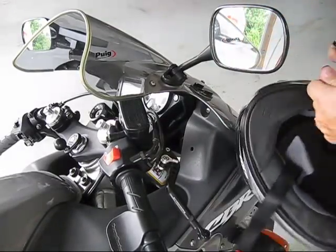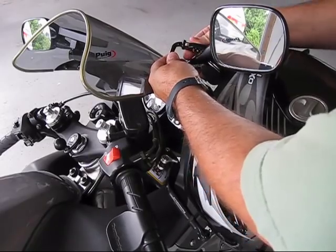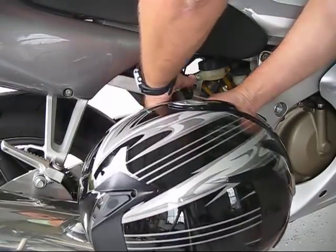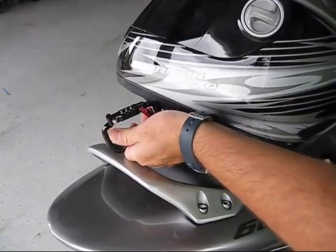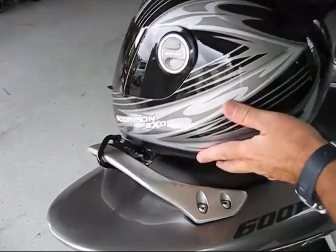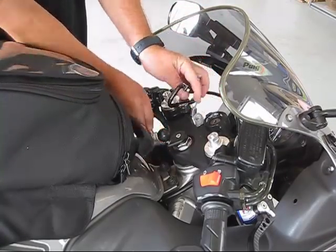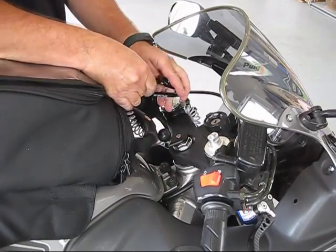Helmet Lock is versatile and can be used to secure your helmet to any part of your motorcycle, such as a mirror, any frame member, or any other anchor point on your motorcycle. With the optional cable, you can easily secure a variety of gear to your motorcycle such as a tank bag or other luggage.